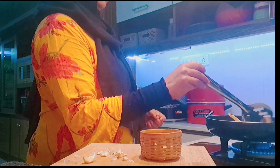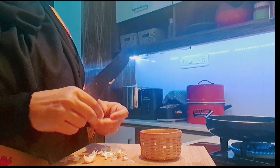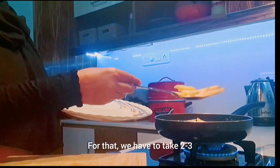I will add milk. We will add the milk. We will add 3 cups of mayonnaise.